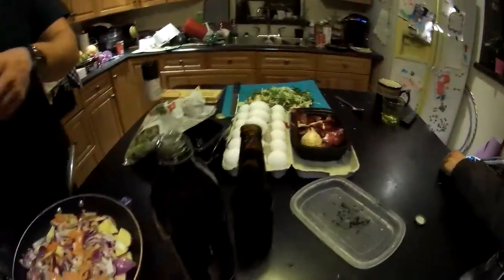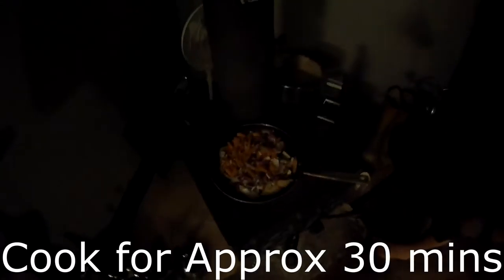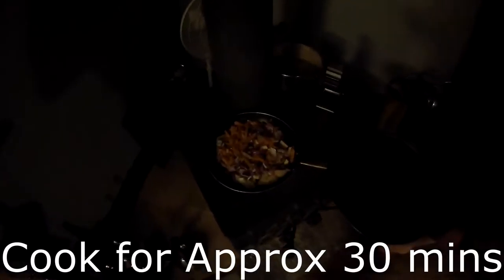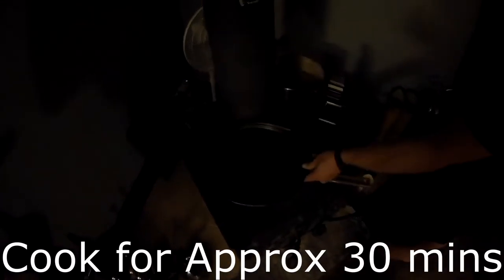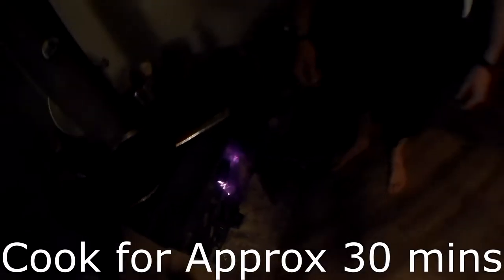Add all your spices now, and you can add more later if you want. You're going to cook these for about a half hour. Get that wood stove stoked — you've got to get that thing right, that's what it's all about.